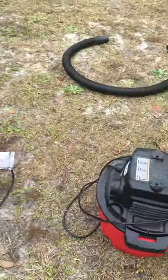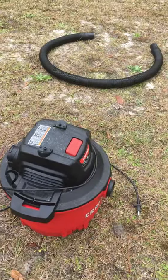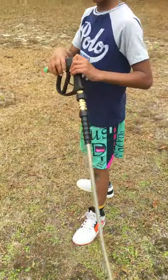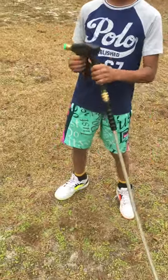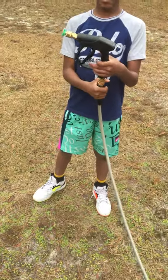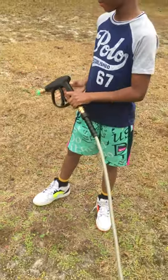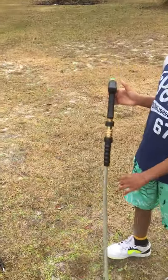I have my vacuum right here — Craftsman, 3.5 horsepower, 6 gallons. I have my son who's with me today; he's going to help detail. I have a short handle — I guess it's a gun. I used a quick disconnect to hook up everything.